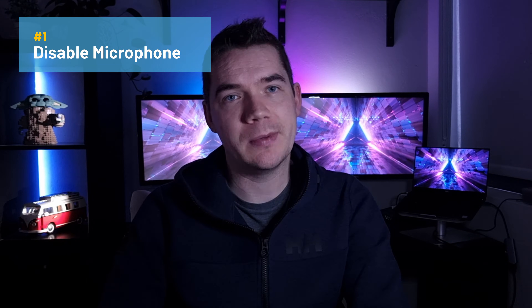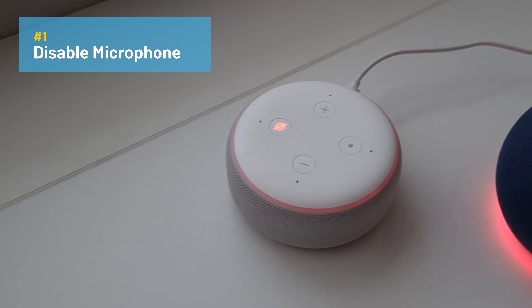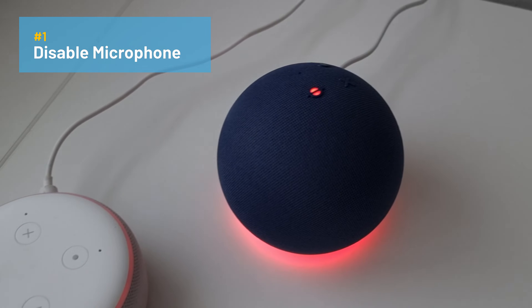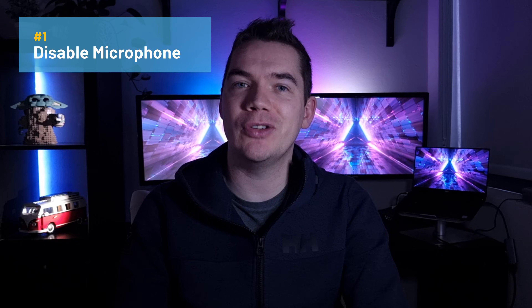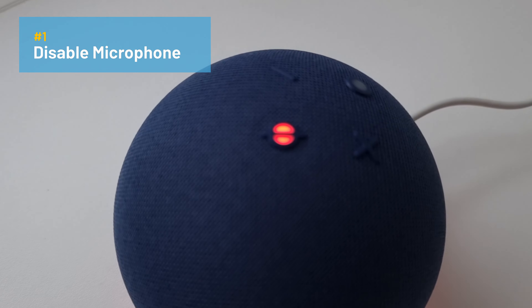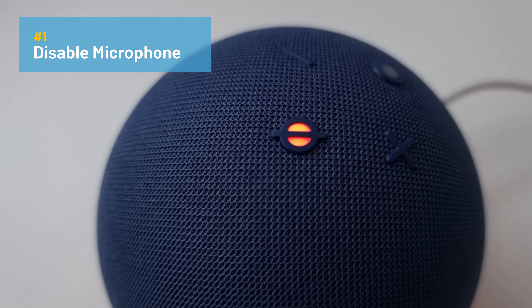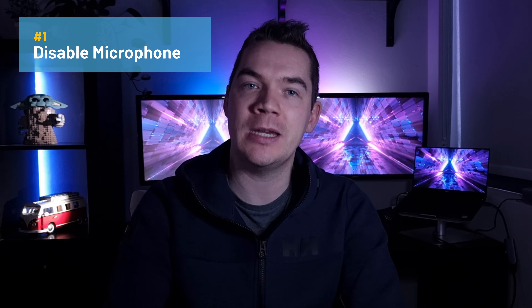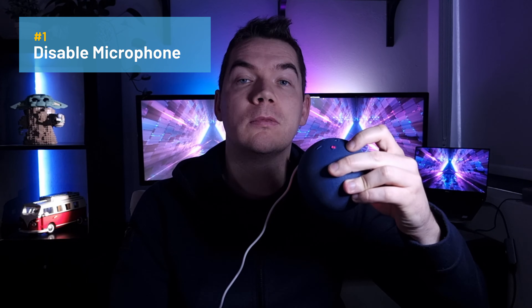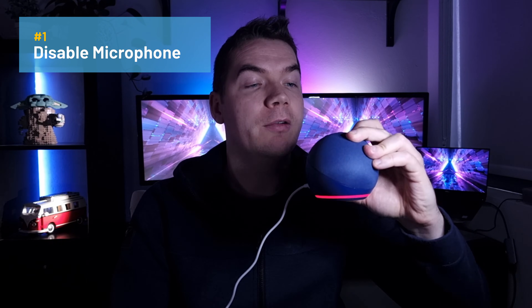The first scenario is if the disable microphone button has been pressed. All Echo speakers come with omnidirectional microphones which pick up voice commands for Alexa to respond to. They also come with a privacy feature that allows you to disable these microphones. I use this feature when on work calls to avoid Alexa mishearing a command and interrupting my meetings. To enable it, you simply press the disable microphone button — which is that one there — and as you can see the red light ring shows.